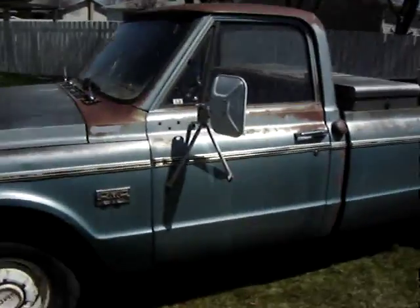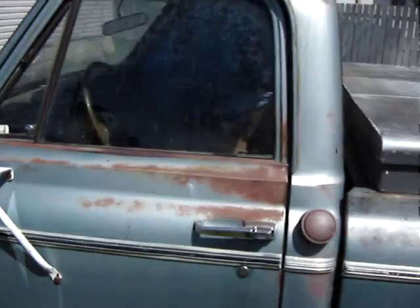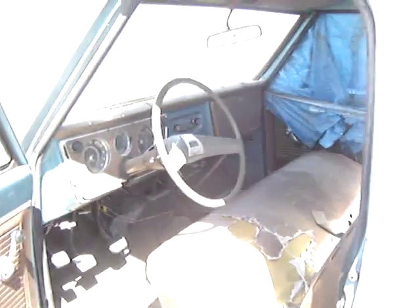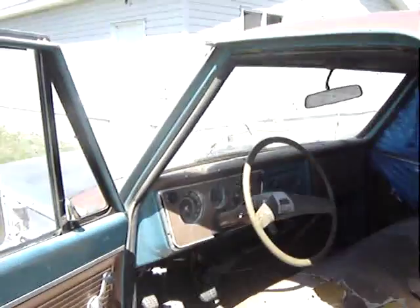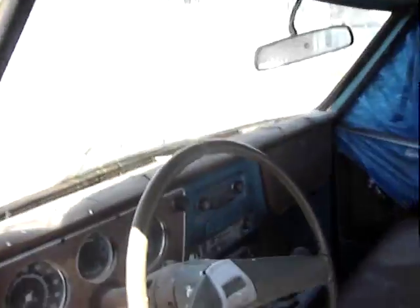So here we go, second round today. I'm going to start the old blue truck before it gets taken off, before the person who purchased this truck takes it from here. So I'm just going to do one last start of the old blue truck.